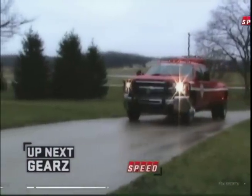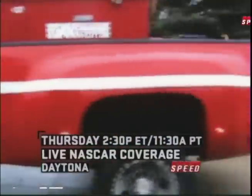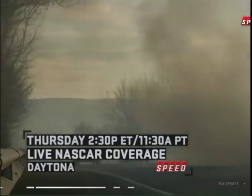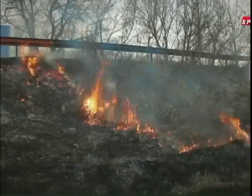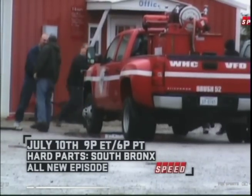The truck in question is a 2008 Chevy 4x4 Dually that basically had a tank and a pump tossed into it so it could fight a fast-spreading brush fire. Unfortunately, brush fires don't just happen on the highway and they move very quickly, so this truck, as it sits, is kind of limited in what it can do.